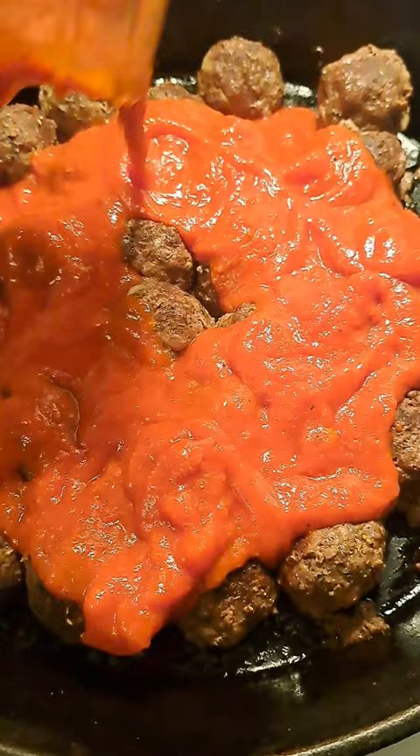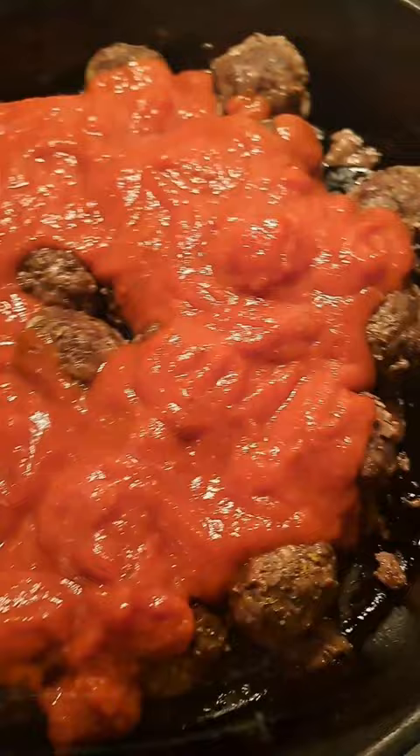Make your meatballs into the size of golf balls and place them on a hot cast iron pan. Put in the oven at 375°F for 30 minutes. Add your favorite pasta sauce after that, then let it sit.